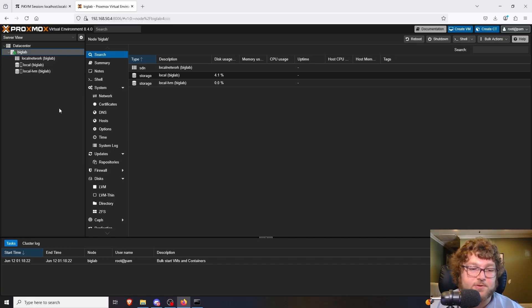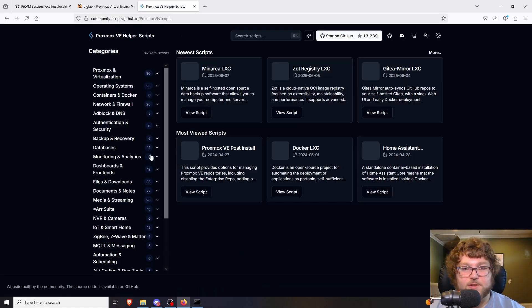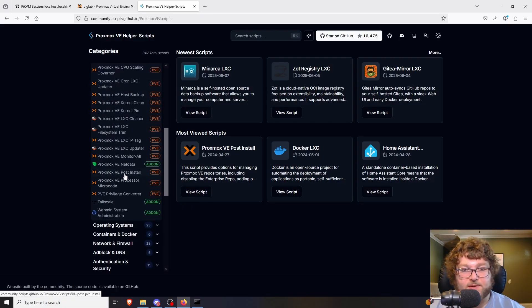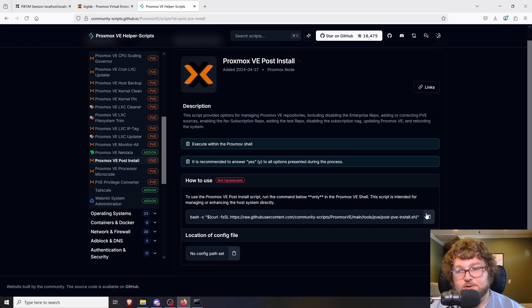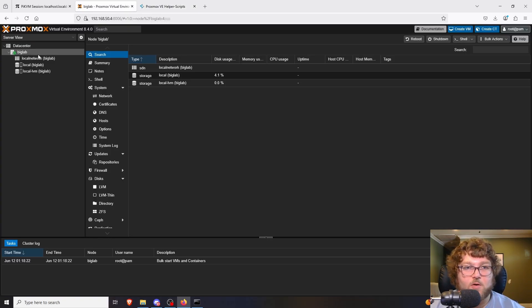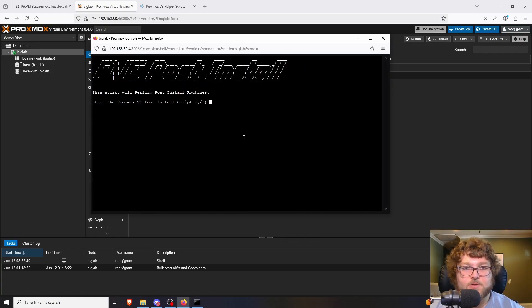The first thing I like to do after a fresh install is come over to the Proxmox Helper Scripts website. I'm going to grab their post-install script to make our life a lot easier. You can find it under Proxmox and Virtualization — there's a 'Proxmox VE Post Install' script. All this script does is clean up unneeded stuff, set the right repository for updates, and pretty much everything else we need. I'm going to copy that, come back to my Proxmox server, right-click on my node (mine is called 'big lab'), open a shell, and paste in that script.